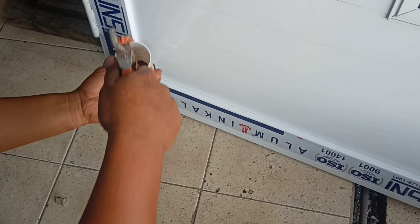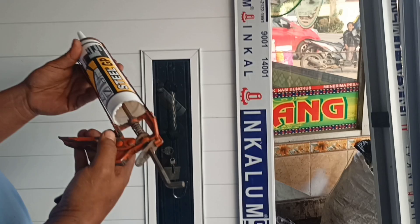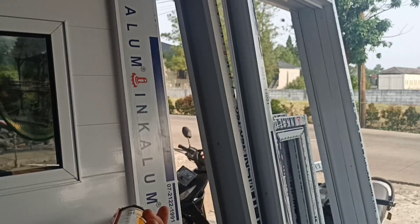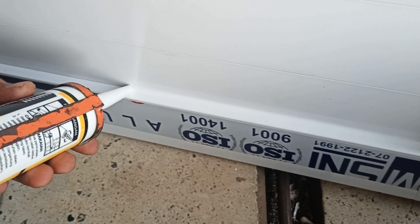Ini kan pintu aluminium spunrail double. Jadi kalau aluminium ketemu aluminium gini, nutnya kecil, jadi harus sekali narik. Kalau tadi ketemu kaca, aluminium ketemu kaca kan ada rongga-rongganya, jadi harus dua kali narik supaya masuk ke dalam. Kalau ini gak ada rongga-rongganya, tipis, jadi sekali narik.